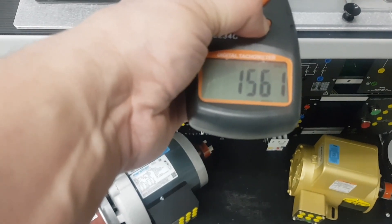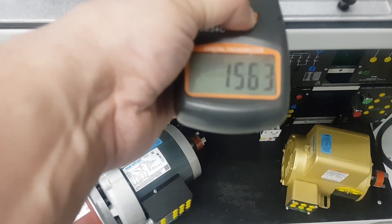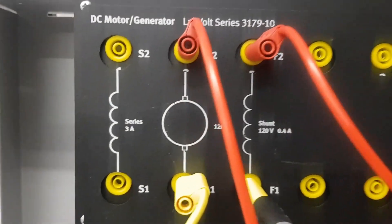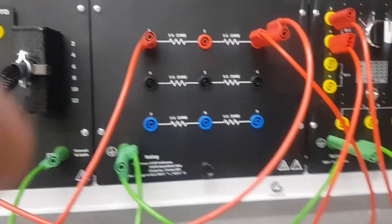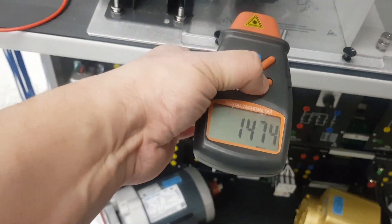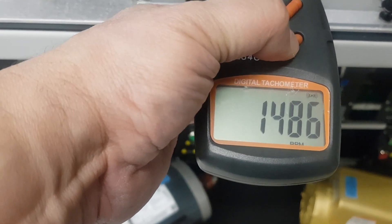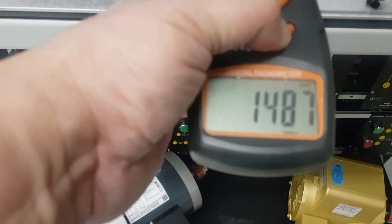The question is: why does increasing the field resistance lead to an increase in speed? Now let's test inserting the 10 ohm resistance in series with the armature, not with the field winding. Starting the motor, the speed has been reduced — if you remember, the speed was originally at 1500 RPM, and now it has been reduced.